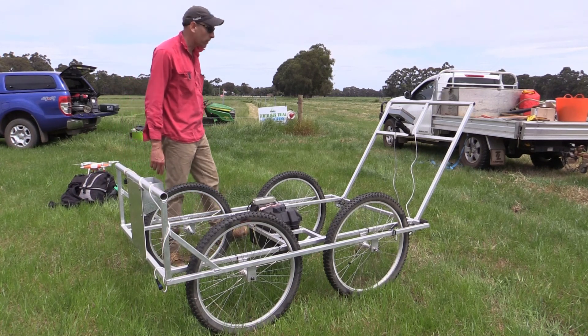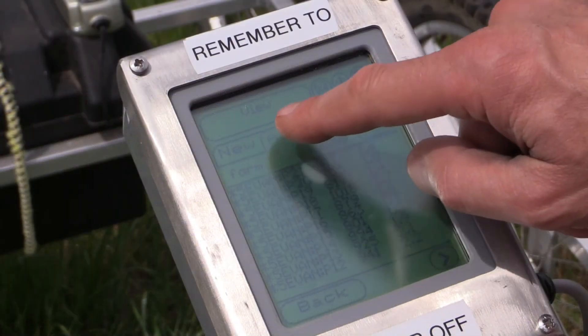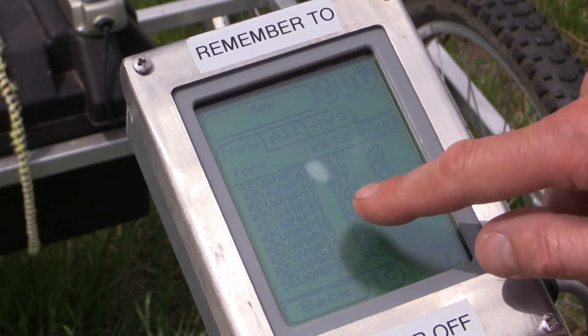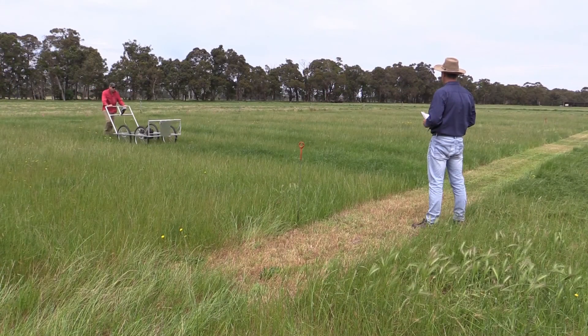These sensors transfer the information to the reader that records the height of the pasture, your speed, and a GPS position. In our situation, where we're doing it for research purposes, we run it up and down the plots.